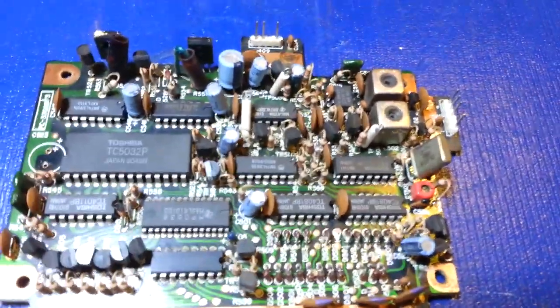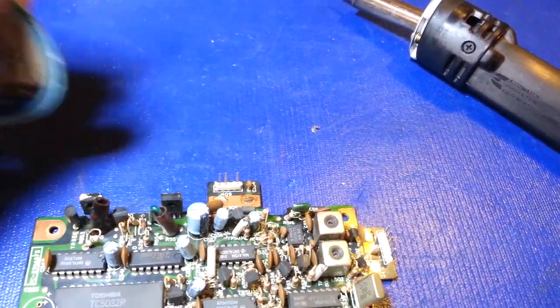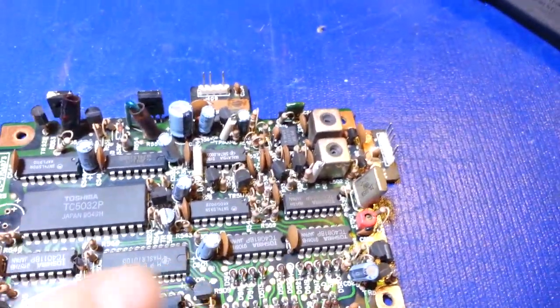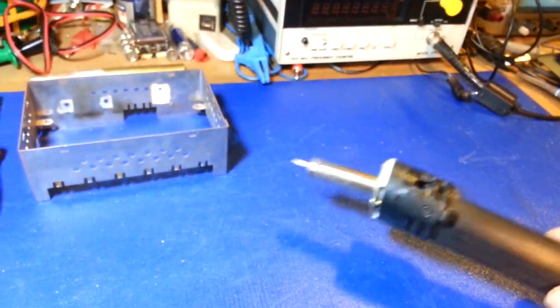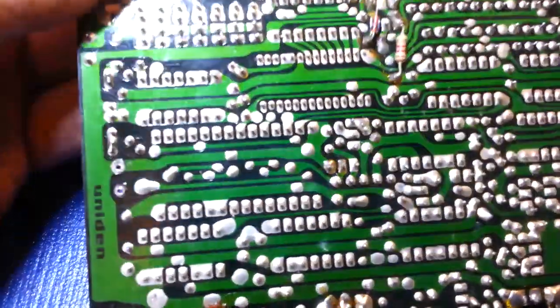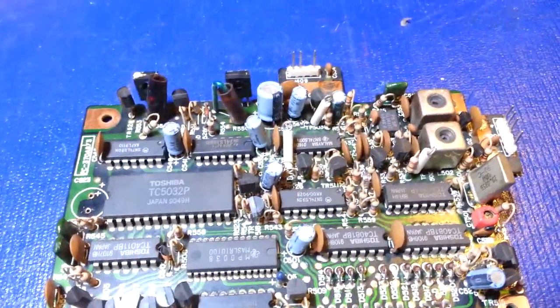Probably the easiest way is if you use solder wick - the braided de-soldering braid style. The only problem with using this is it will often only remove the solder from one side of the board; it won't pull the solder up through from the top side. That's where vacuum soldering irons really come in handy - you can see that electrolytic capacitor has been removed with absolutely no solder on either side of the board.